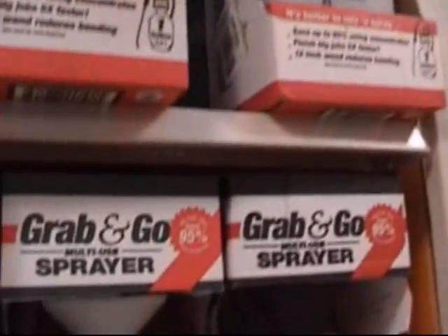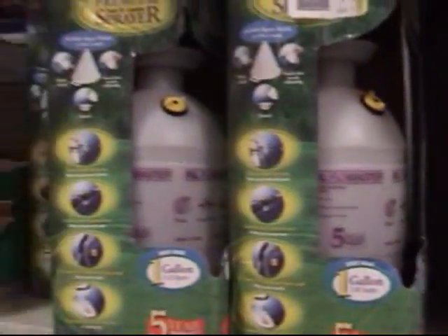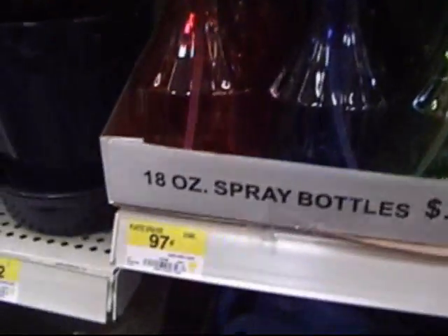You could take the glass of water and the solution and throw it on the walls, or you can use a spray bottle. There are many different kinds with a wide variety of prices, so it's up to you on what you want to use.